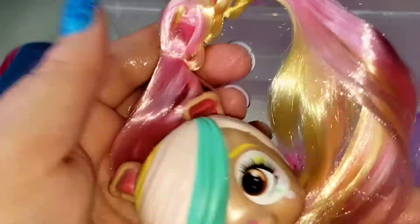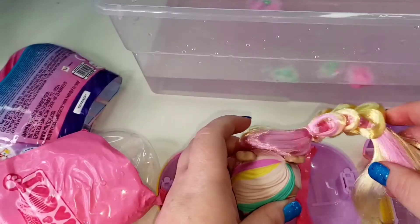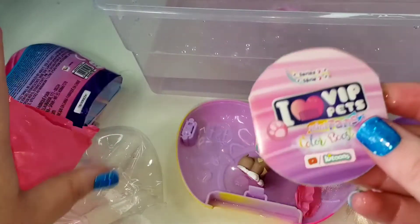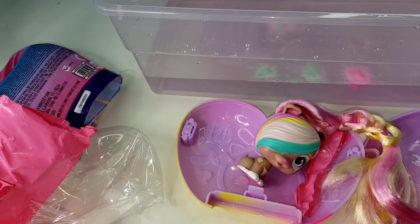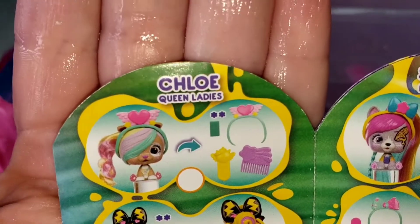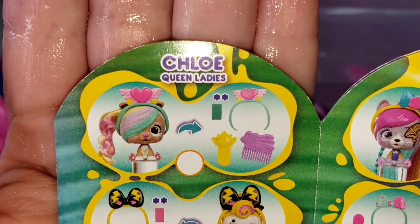Such pretty hair! Let's see who this is... we got Chloe Queen, ladies — isn't she cute!